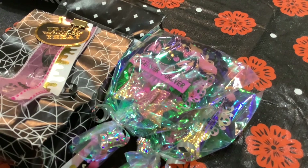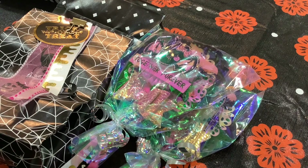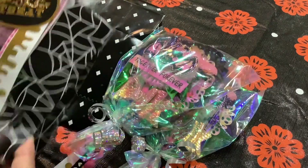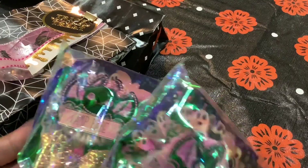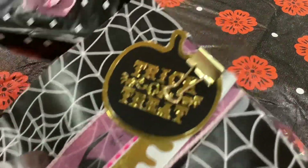Hey everyone, Anna with Anna's Wonderland. I'm here to show you a quick little video of April Olander's entry for the Halloween swap. This is so cute — when I opened the box I was like, this is adorable. These are the ones for her partners; look at how cute these little baggies are.